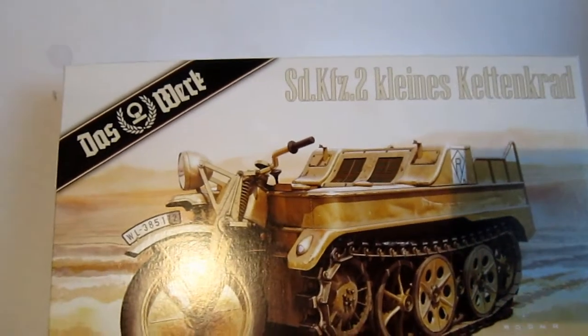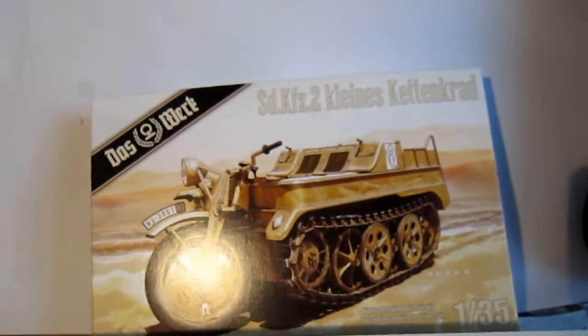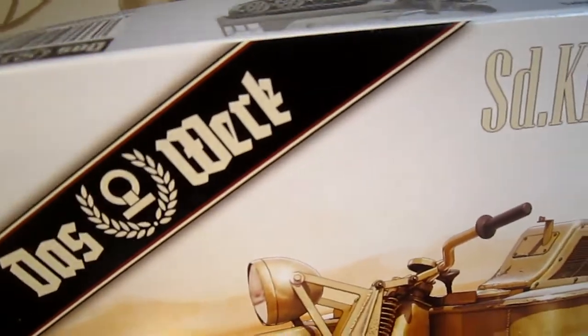Back here at the SafeShotter. Let's have a look today at the SDE KFZ 2 Kleines Cannoncraft from Daswerk. It's an old Dragon kit I found on the internet. It's re-released from Dragon, but in another branding, which you see a lot these days.